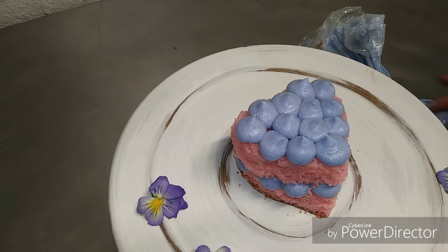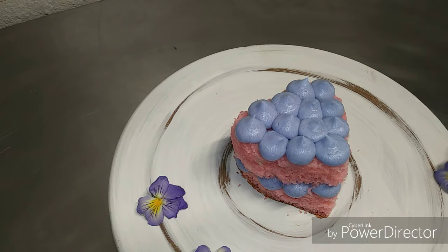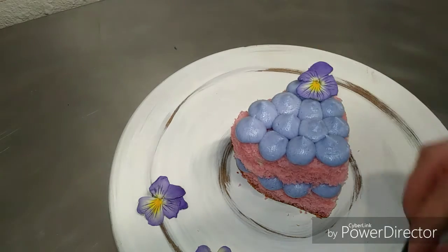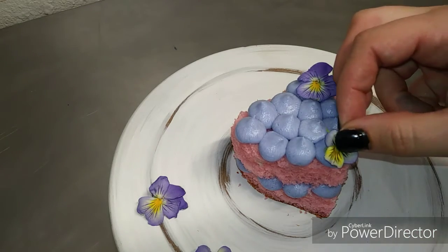And to get this shape, you want to take a round piping tip, squeeze it up to the desired height and quickly release and pull, and it will give you this nice beautiful shape. So for me to decorate this cake, I decided to use real pansies.